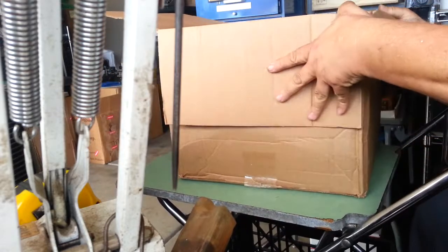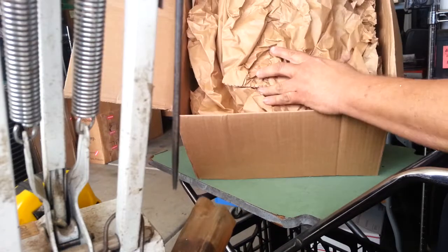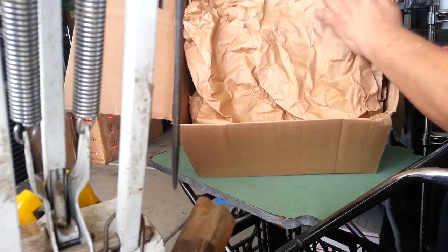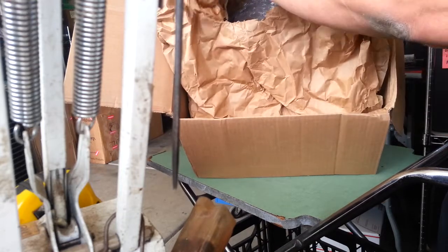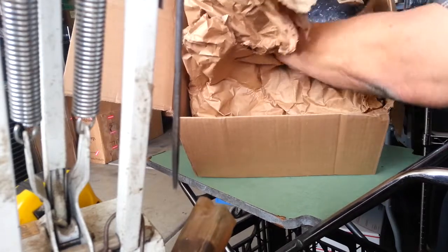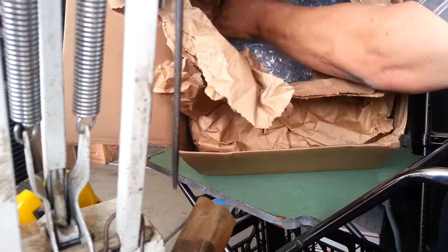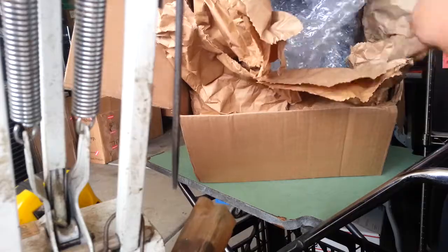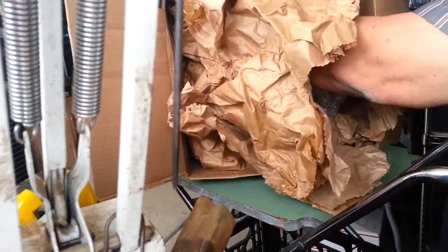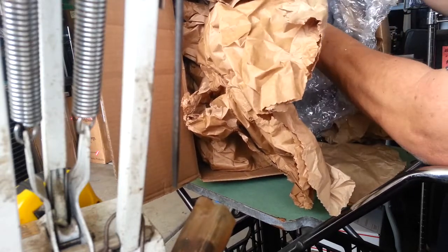There's some packing in here, there's some in here. That's a little too bad. Wrapped in this bubble. That's bad. That's bad. Not looking better.